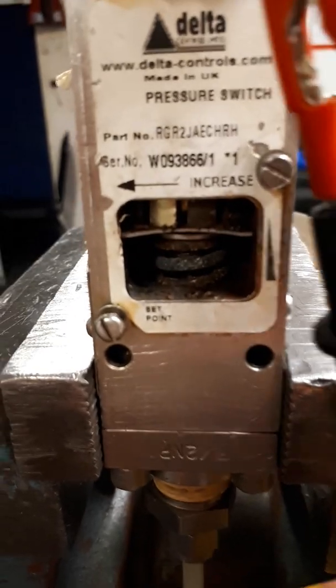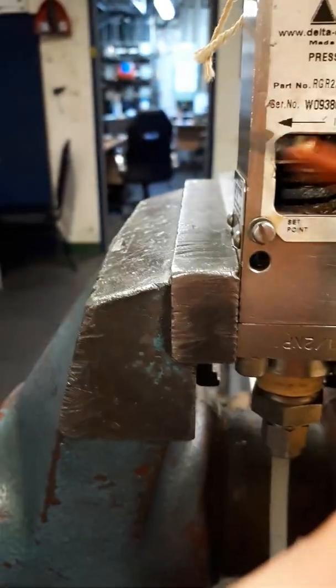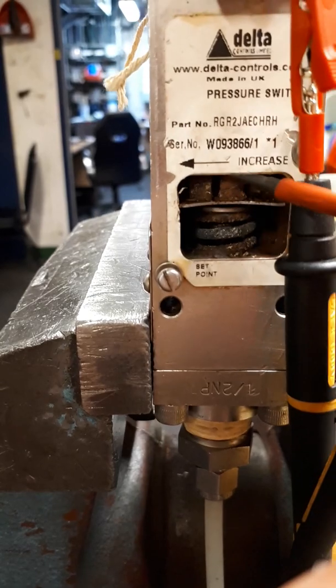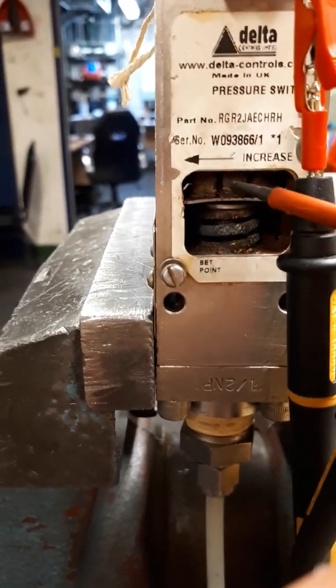We can adjust the pressure switch using this screw, which adjusts the tension on the spring. Turning it this way increases the pressure, as shown by the arrow.